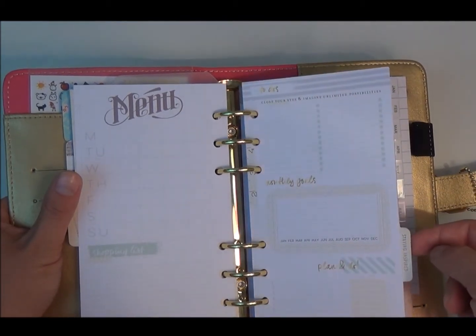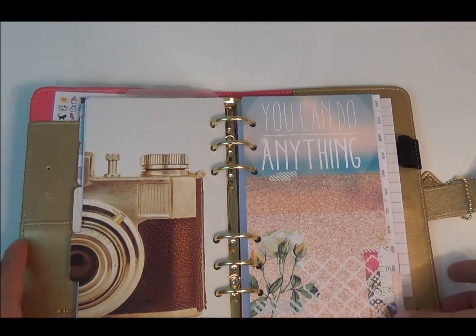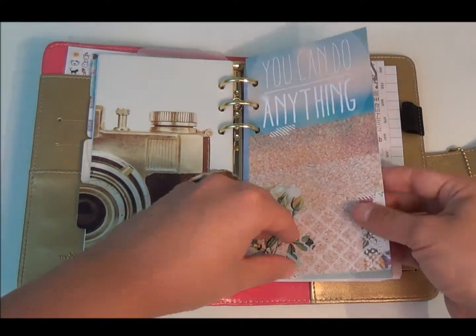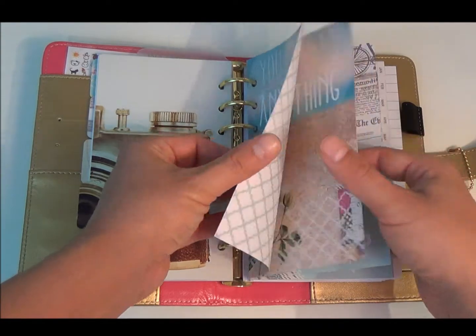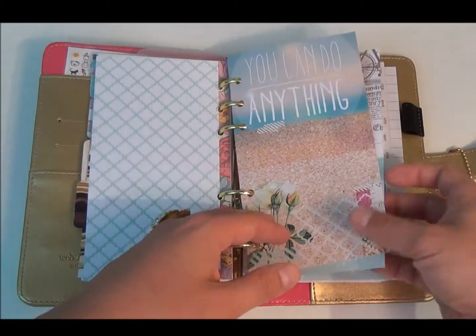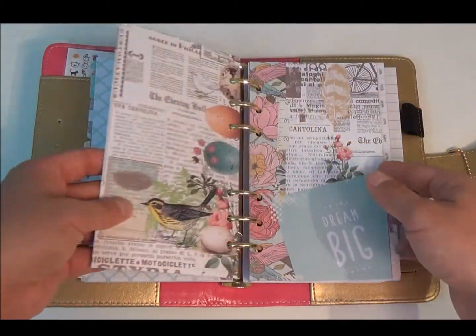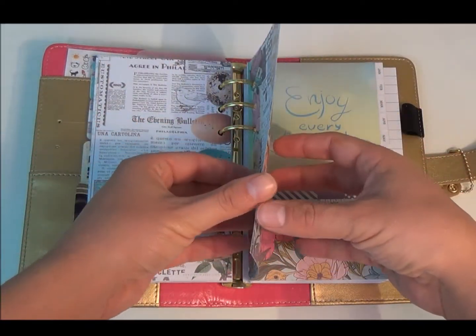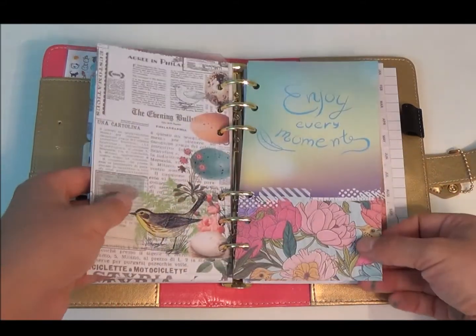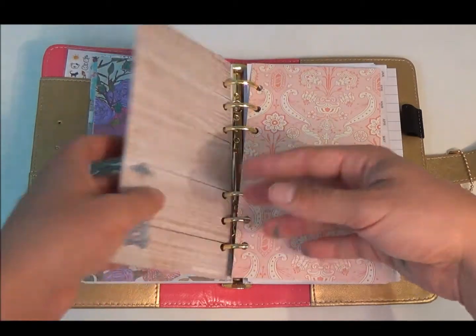The next section says 'staying inspired,' and this portion almost reminds me of a smash book because it comes with decorative pattern paper where I would go ahead and stick movie ticket stubs, pictures, receipts, and little things along the way that you just want to keep track of and hold on to. I think that's a really nice and unique section — I've never seen that in any planner.